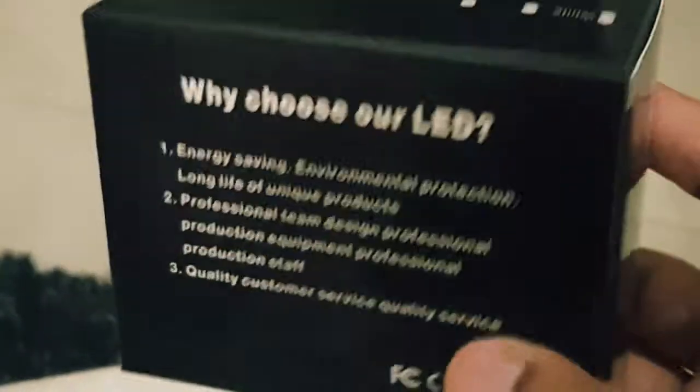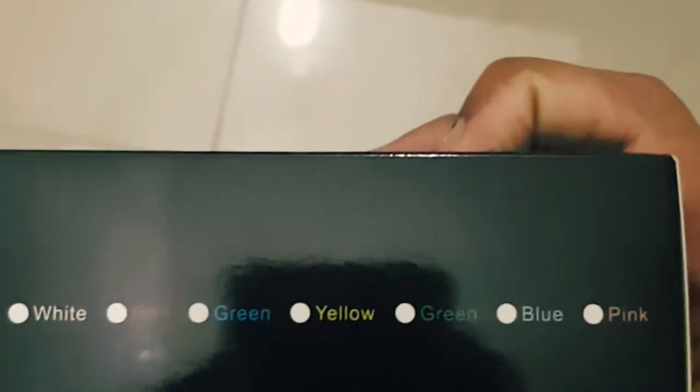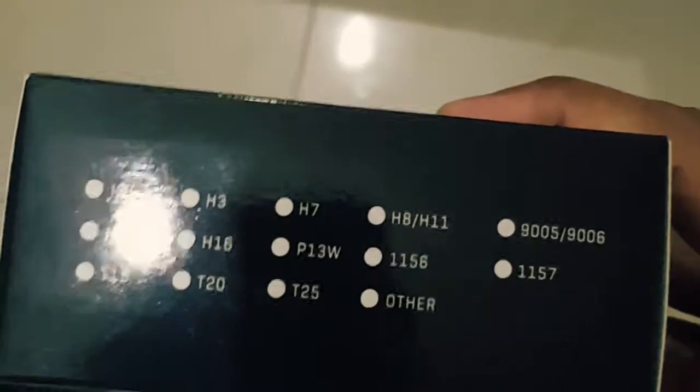Hey guys, today I'm gonna be giving you a review regarding these yellow LED bulbs. First of all, this is in yellow color — this is just the photo.